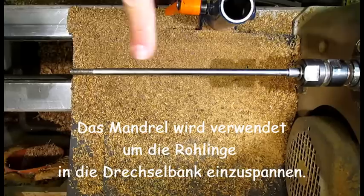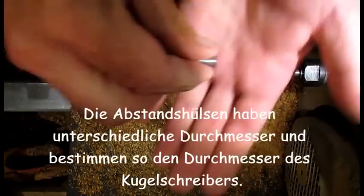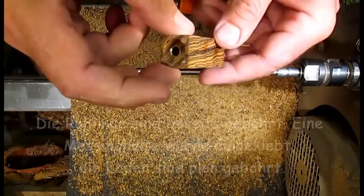This is used for Holzrohlinge (wood blanks) from which the Kugelschreiber (ballpoint pen) is turned on the lathe. Between the Holzrohlinge, blanks with different diameters are used. These determine the diameter of the Kugelschreiber at the end, in the middle, and at the top.